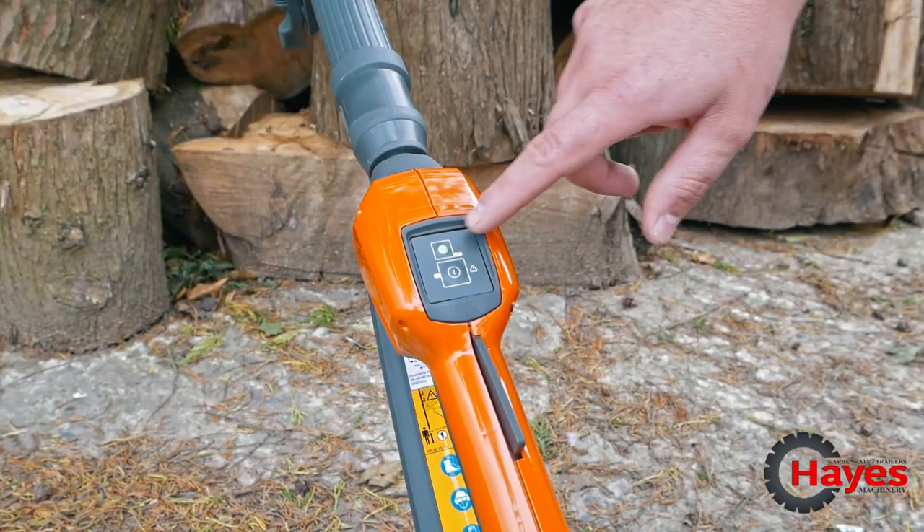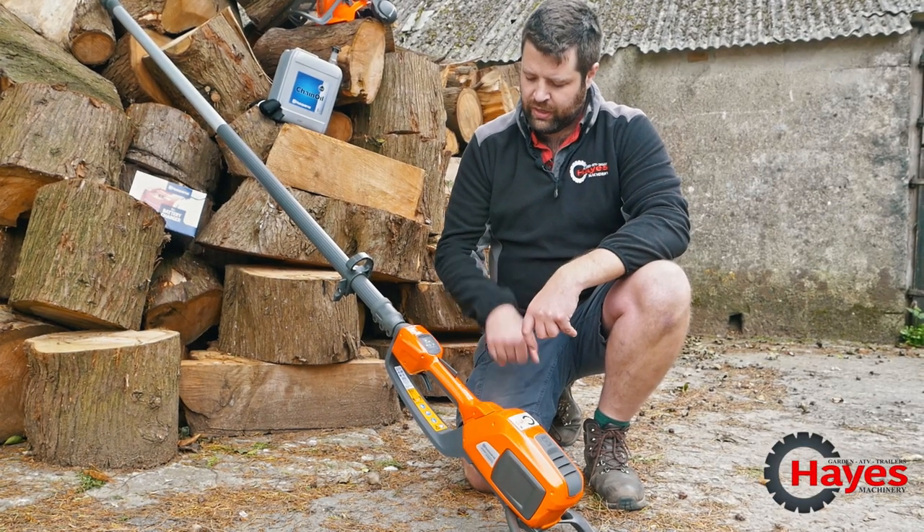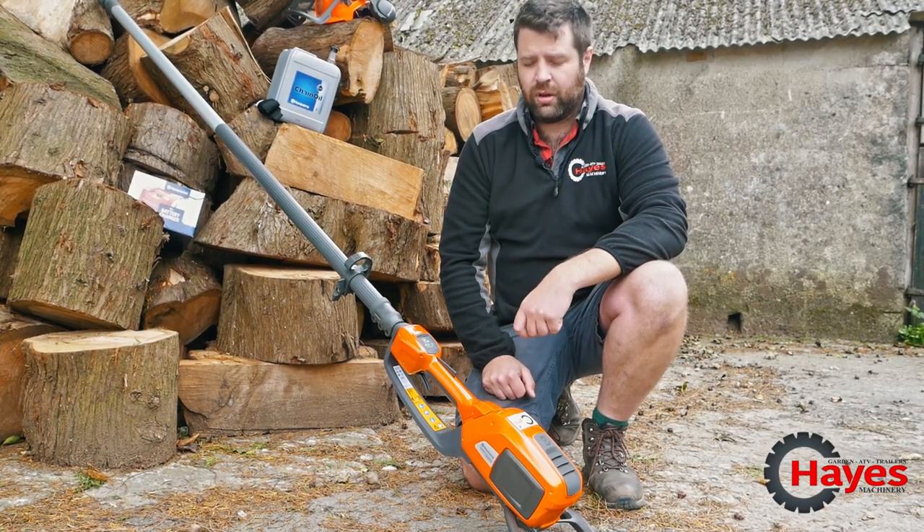You've also got the eco button there, so if you're only pruning smaller branches and you don't need full chain speed, put the eco button on and you'll get a greater run time as well.